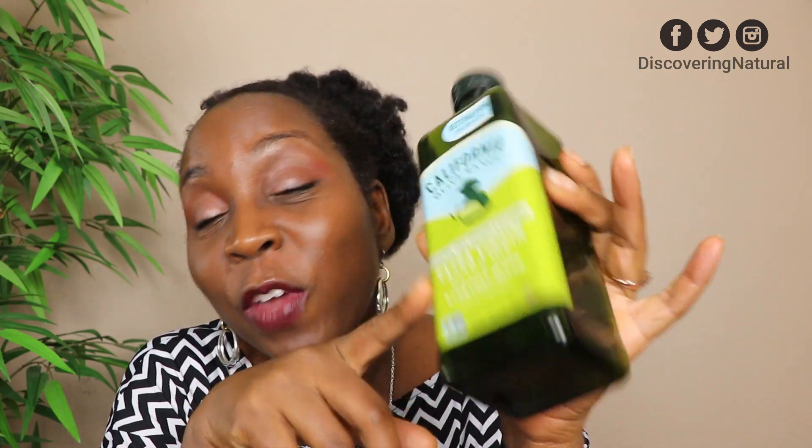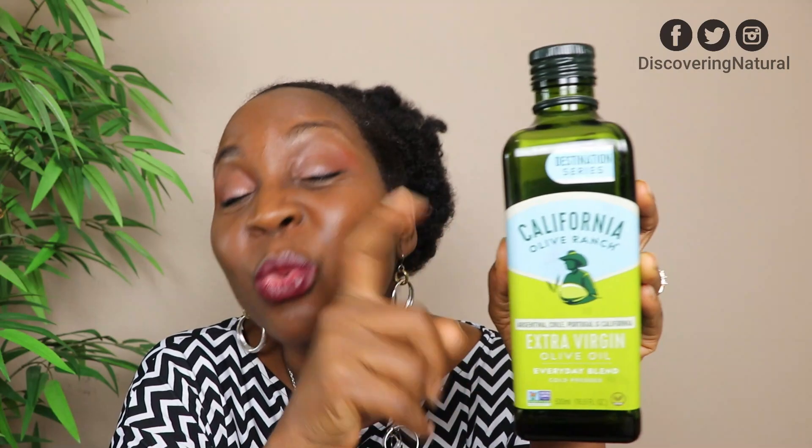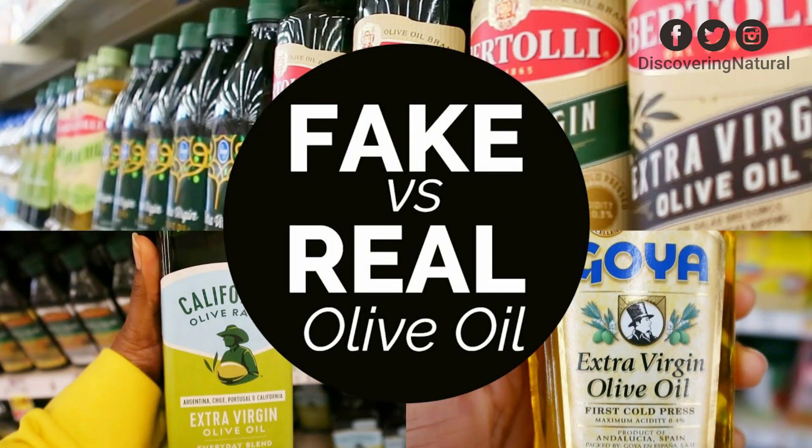The first thing I'm going to grab is olive oil. This is the California Olive Ranch olive oil — we finished it. We were using it for DIYs, for my face, for my body all over. This is real olive oil. I did a video on fake olive oil versus real olive oil; it's in the description area on our channel, Discovering Natural. We used it with Amla and so many other things.